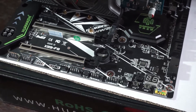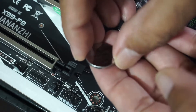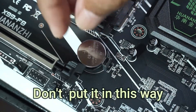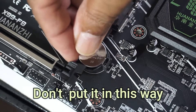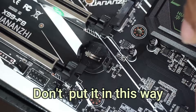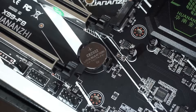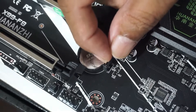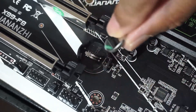Once you have found it, orientate the battery correctly before inserting. The writing on the battery should face you. Slide the battery into the socket at an angle. The battery side furthest from the contact should be inside the socket, and the side nearest the contact should be outside of the socket.